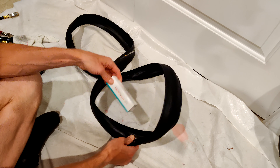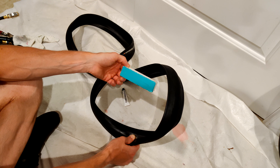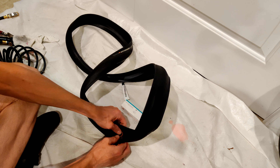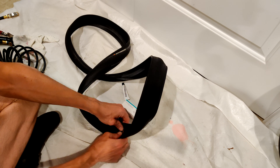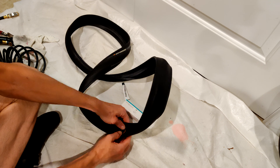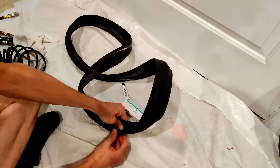Now the curious thing will be how well this sticks, because obviously these patches weren't designed to be used in a wet environment like it will be with the sealant. So I'd be curious to see: one, how it holds, if it holds; and two, if the ride quality is impacted at all.